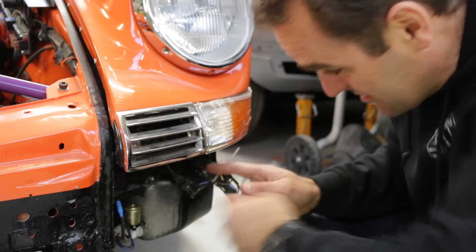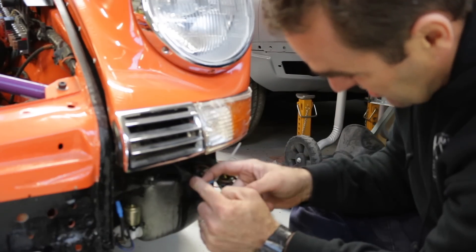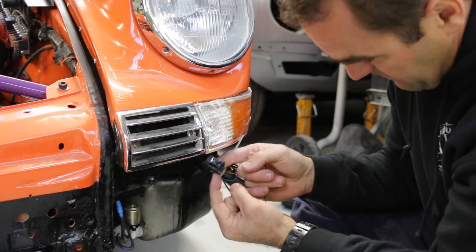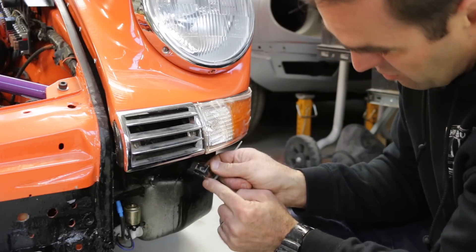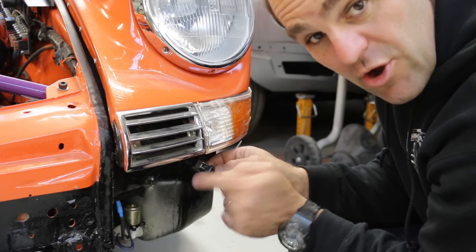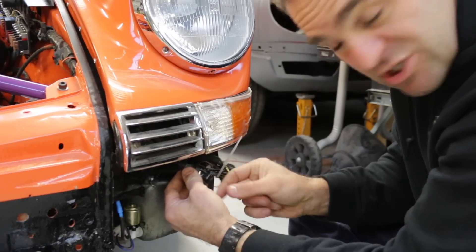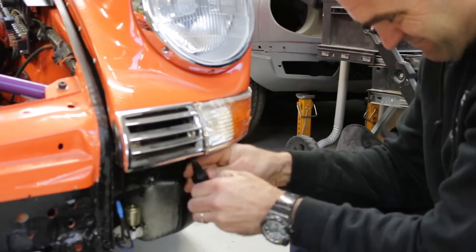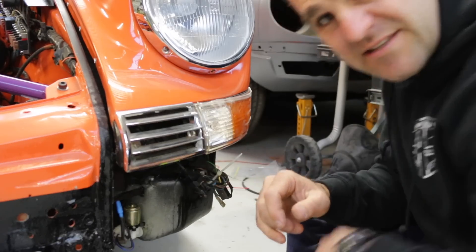This one should be pretty easy. Here is the plug going to the light and I've got the individual terminals. This one has the brown wire going to it, which is obviously the earth, so these two I assume are just swapped around. I'll swap them over — put that in there — and now let's give that a test.